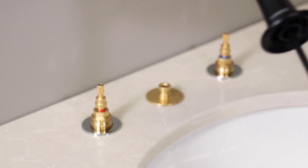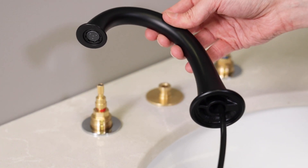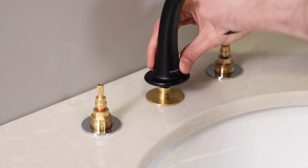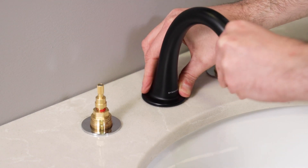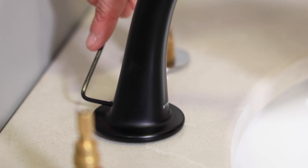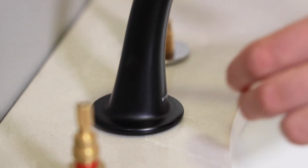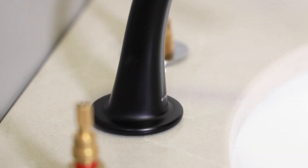Once both valve bodies are mounted and secured, it's time to install the spout. Pass the black tubing of the spout down through the hole in the spout shank on the sink. Move the spout to the correct position and use the larger Allen wrench from the bag of parts to tighten the set screw on the spout base. Snug up the set screw firmly so the spout does not move.